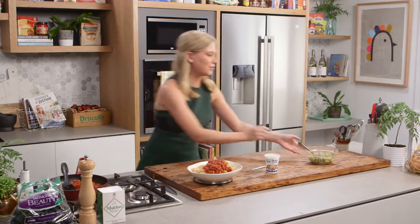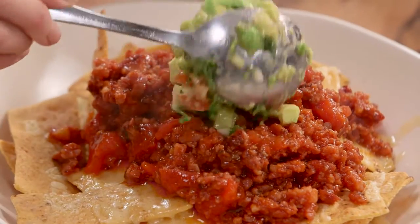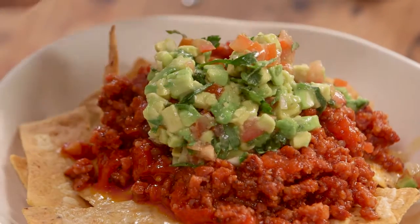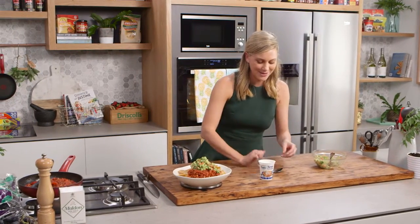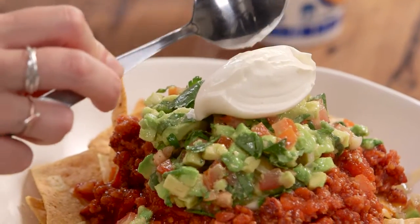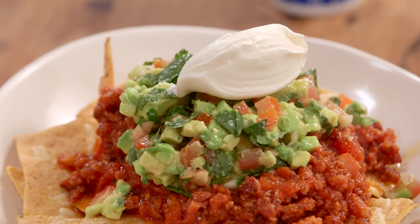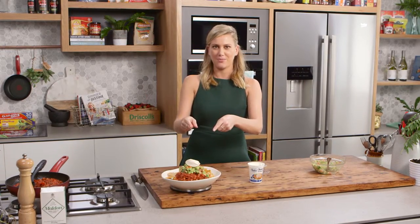Now for a little bit of salsa on top — just some avocado if you've still got some in the fridge, tomato, a little bit of lime, some coriander, and you can't have nachos without a little bit of sour cream on top. Just a small spoonful — that's actually quite a large one — but hey, it's a fun dish and it's yummy. The perfect nachos. No need for takeaway, make your own at home. 15 minutes.